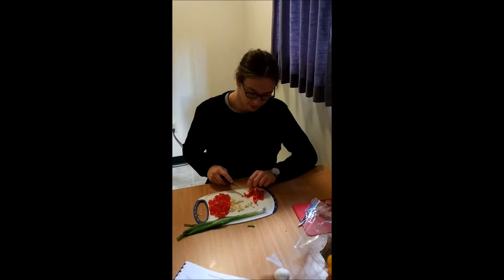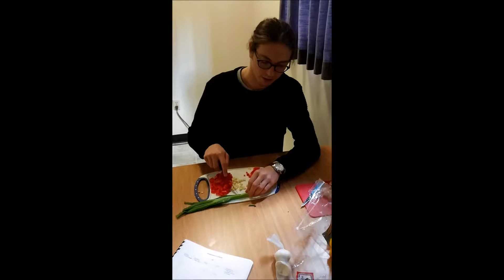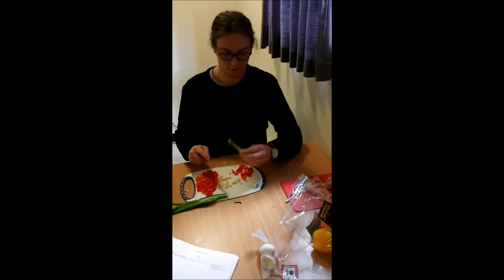Then, slice a whole red pepper, four garlic cloves and a green onion. Make sure to remove the greens and the root of the green onion. Keep the good part.